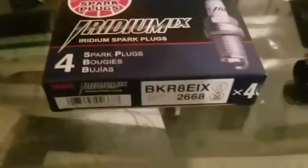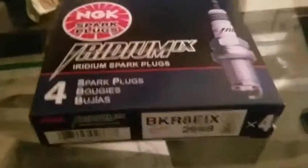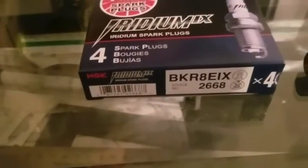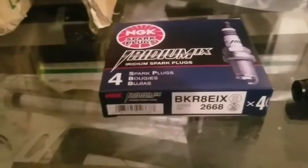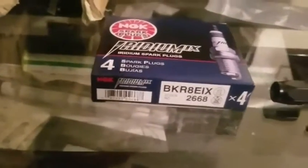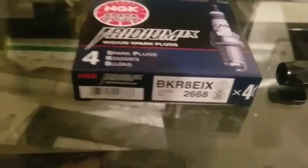Next up: spark plugs. It's really simple to change spark plugs — if you need help with that, you probably shouldn't be turboing your car. These are heat range 8, which is two ranges cooler than the regular OEM spark plugs for the GP and GTS, which are around heat range 10. For a turbo build, get spark plugs two ranges colder. Make sure they're gapped properly and install them — that's it.